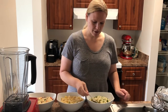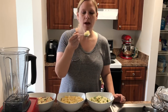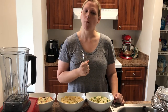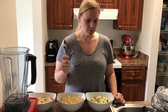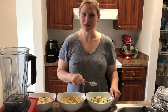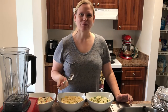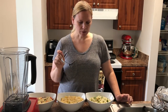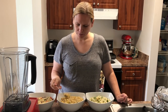Starting with the cilantro lime... that's really good! That's really good — it does kind of have that Chipotle rice taste.